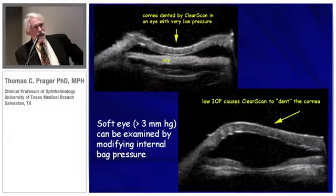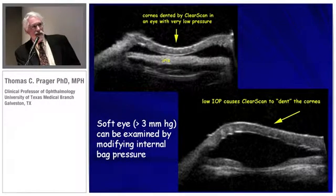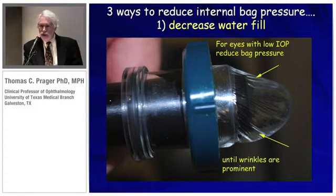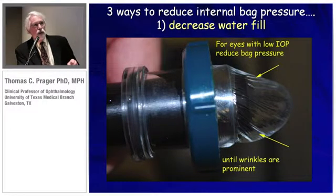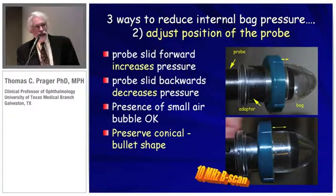Important safety tip — you don't want to replicate this. In the soft eye, you have to be able to regulate the pressure or you're going to have a denting of the cornea. One way is to change the amount of fill in the bag. When I first do the insertion, I want to have just a few wrinkles appear. A patient with a pressure of three or four millimeters of mercury will have very prominent wrinkles in almost every aspect of the bag. Another way to adjust pressure instantly is to push the probe in slightly to increase pressure, or withdraw it to lower pressure. I would suggest having a few wrinkles appear as a good starting point.